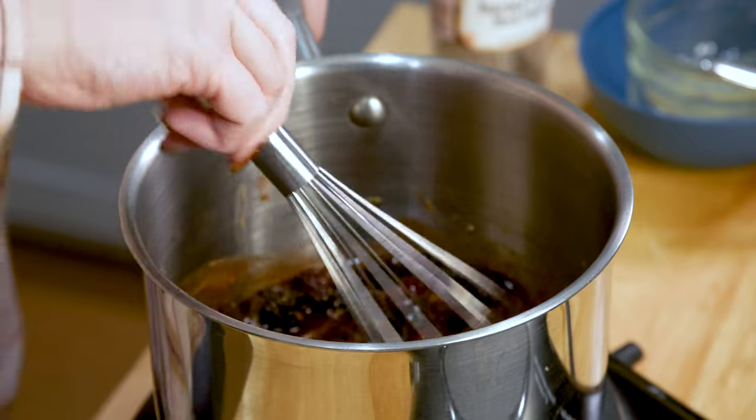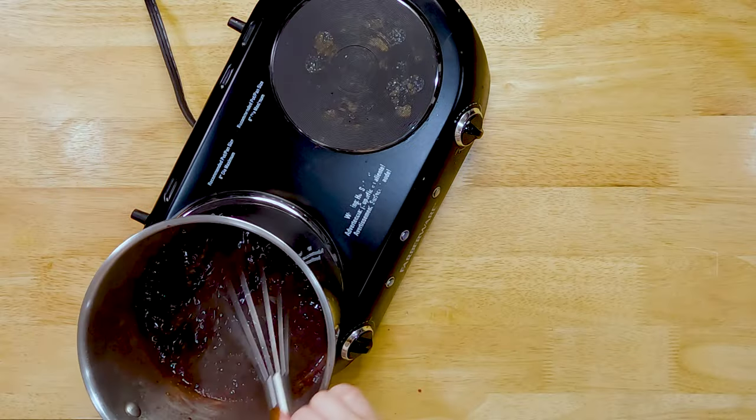We're going to whisk this and melt our frozen berries. I'm going to kind of smash them up a little bit and make sure that it gets a little bit thick — probably about seven-ish minutes. I can feel and see that it's getting thick, so I'm turning my heat off and we're going to get our corned beef out and ready to place the glaze on.